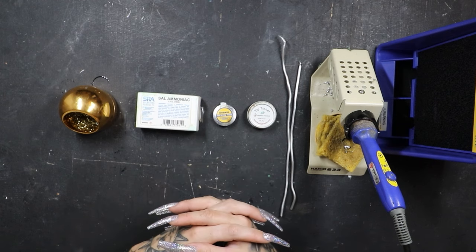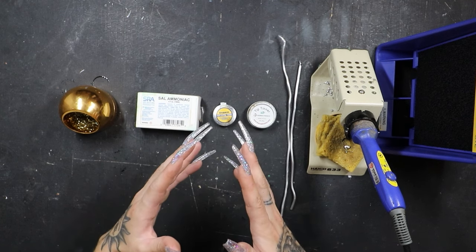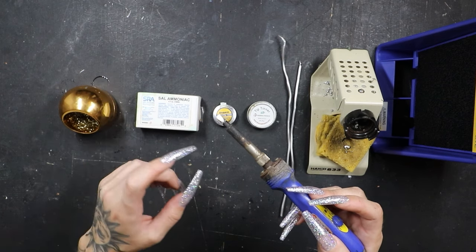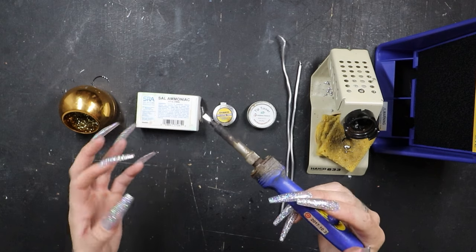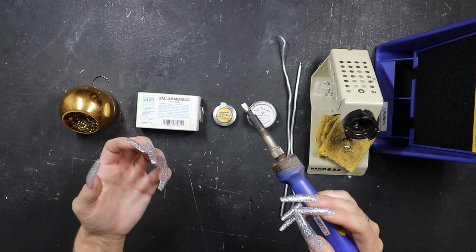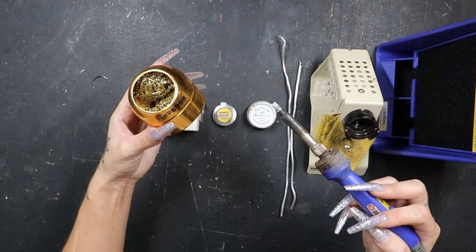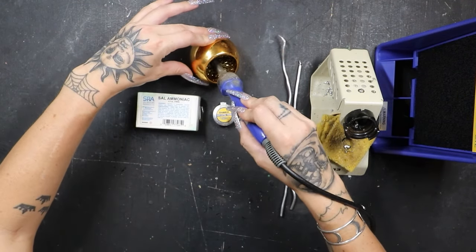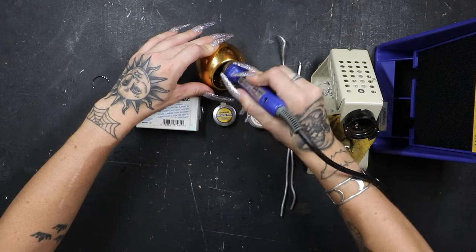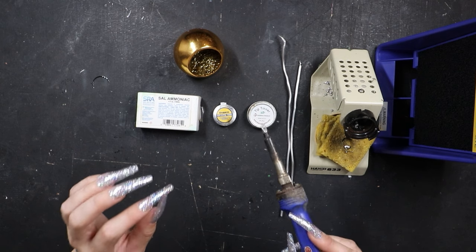Now that we've got the tip tinned perfectly, let's talk about number three: making sure the tip of your iron is clean. If you have an iron that is so gunked up in old corroded metal and the whole tip is black, of course it's never going to hold a bead of solder — you need to clean it. You can pick any one of these products to clean your tip, but if you're dealing with black corrosion, a basic tip cleaner is realistically going to do the trick.